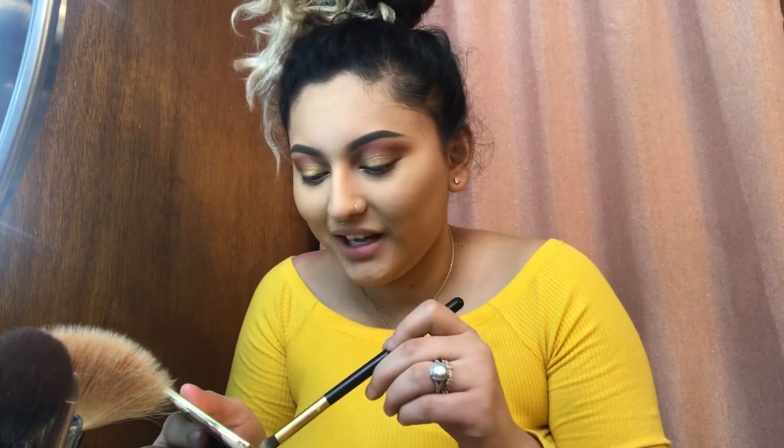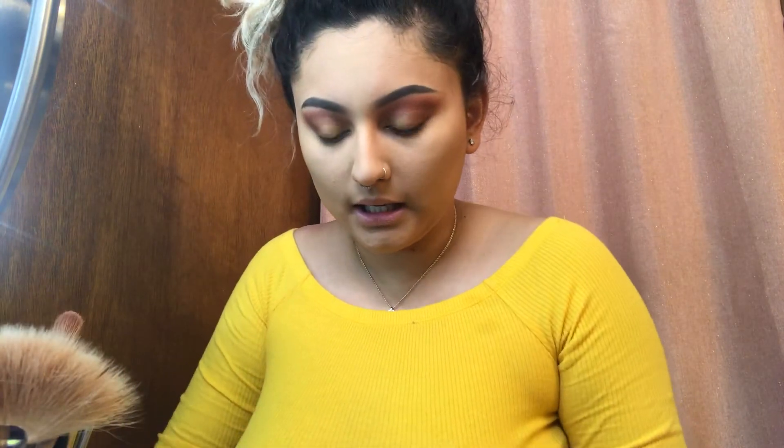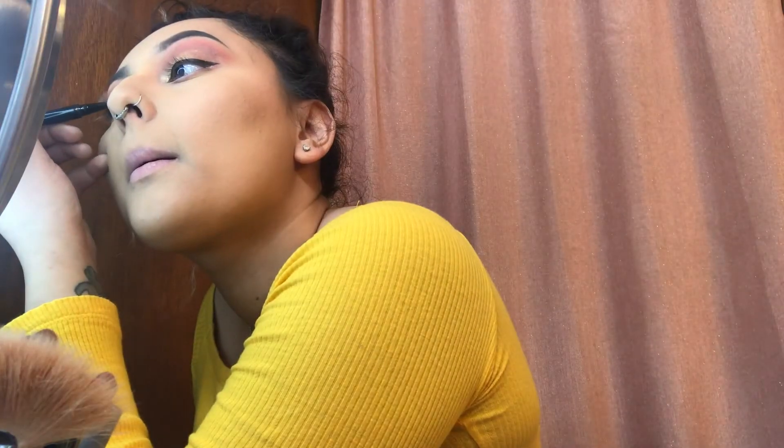I'm gonna be going in with a BH Cosmetics brush — it doesn't have a number but it's basically like a pointed brush — and I'm going to be going in with Ember again at the bottom, mixing it kind of with the orange. So far it should look like this.